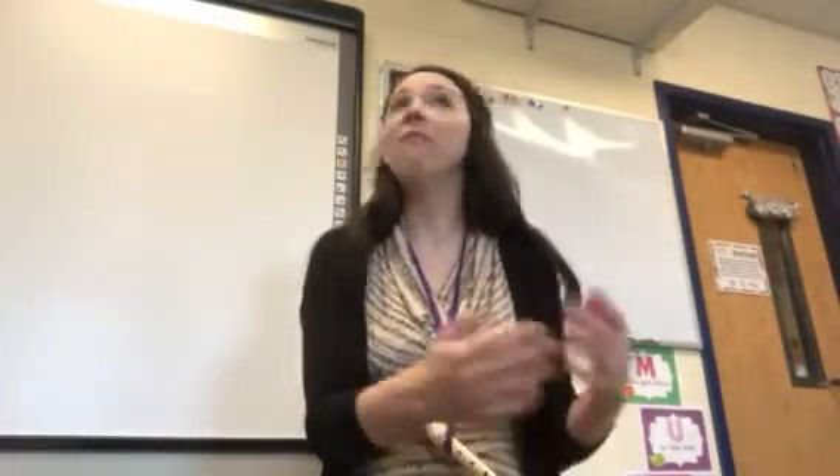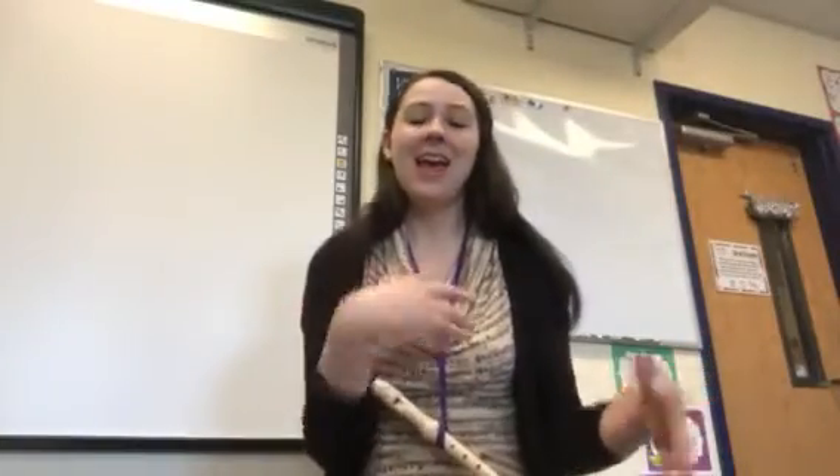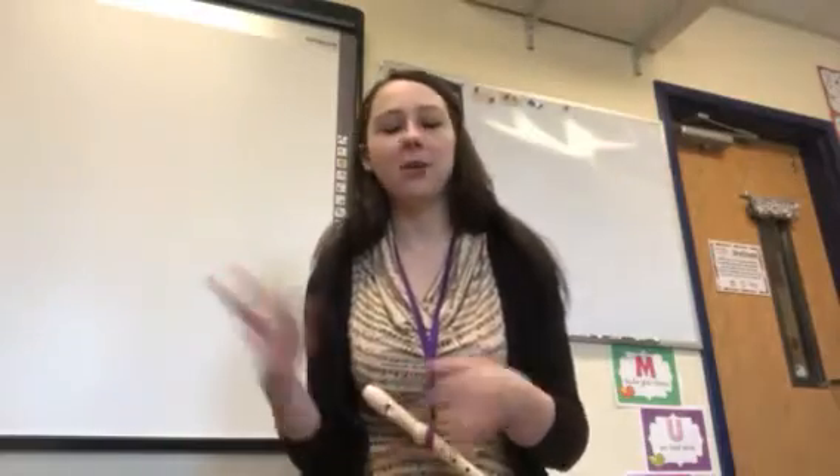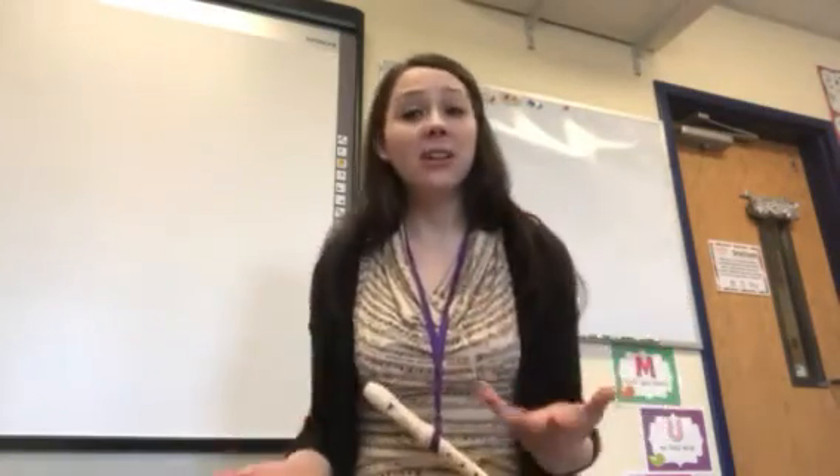We have two songs to learn today. Fourth graders, you are doing Old MacDonald — a fourth grade recorder classic. Fifth graders, you're going to do a song I've never taught on recorder but have taught on piano a bazillion times; they call it Go and Tell Aunt Nancy, I know it as Go Tell Aunt Rhody. So you're going to review the fingerings and start learning that song, and I would love to see a video of you guys learning and practicing it.